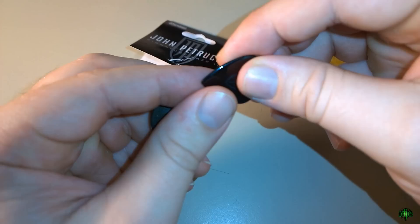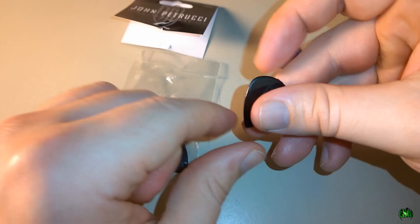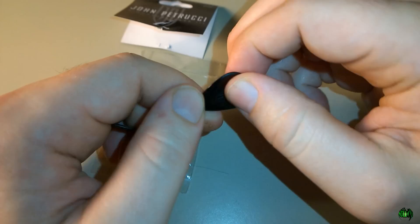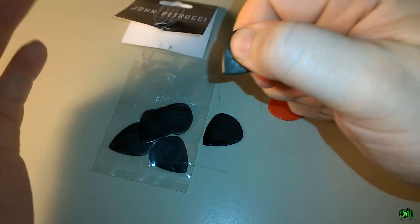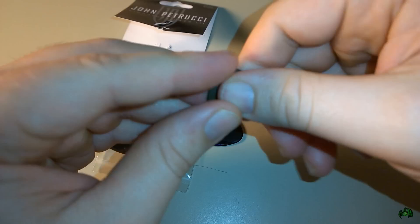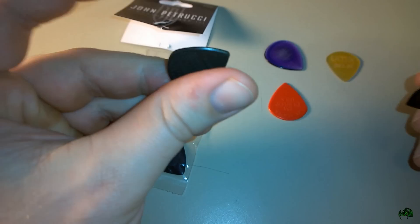However, the John Petrucci Jazz 3s — they're not bad. They're just a little bit larger, and they are easy to palm while you're playing, just like a Jazz 3. This is kind of slick though — it does have a raised grip, the JP signature. If I try to move it, it moves just a tiny bit. However, with the Max Grip you definitely get more grip — I'm not moving at all even with great pressure, my thumb and finger are on that pick like they're connected.